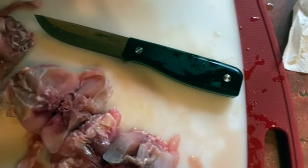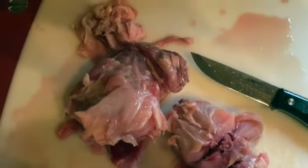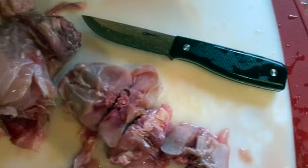Martini full-tang knife here, had on my side — had to cut up a rabbit, works great for that. So there she is. Martini full-tang.